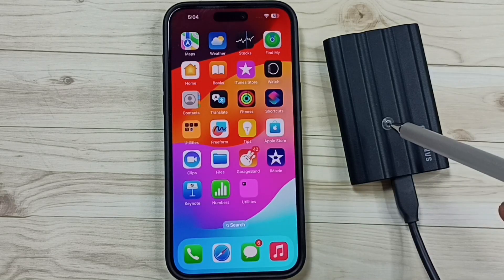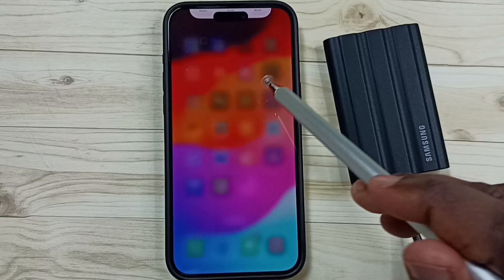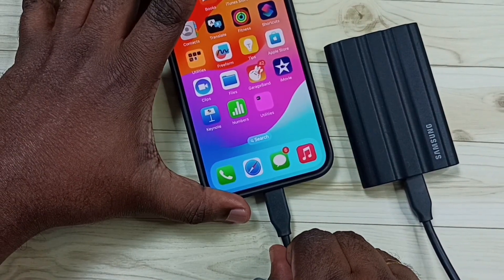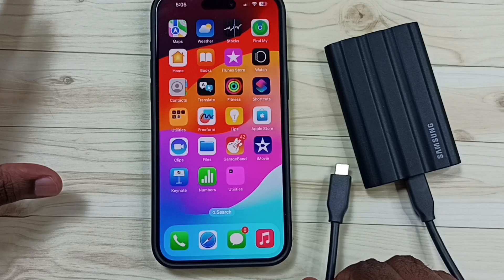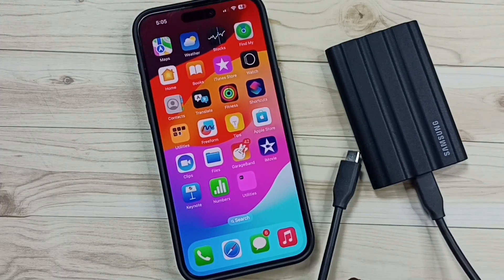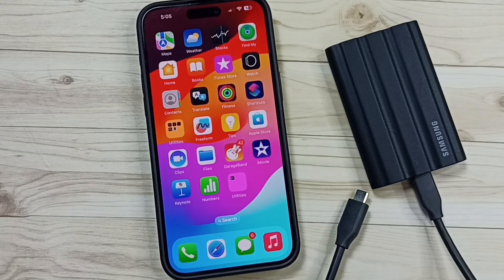We can just close everything. After that, we can remove this cable from the iPhone. Done — this way we can safely eject and remove SSD storage from iPhone. I hope you have enjoyed this video.